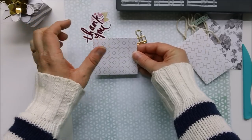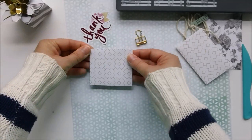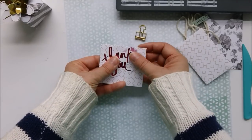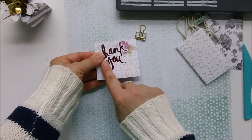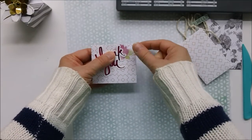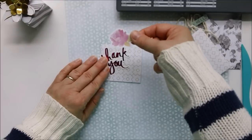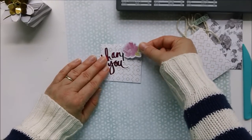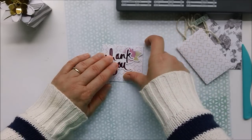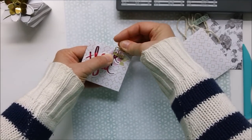These little envelopes would be so cute just to pop a thank-you inside — put one in your kid's lunchbox or give one to a neighbor. On these I added a little "thank you" minked with some hot pink foil. This piece is from one of the Flea Market Pouches that Heidi has in Joann stores, and here's just a little gold Mink clip added on top.